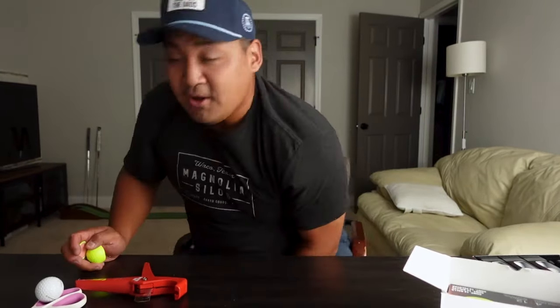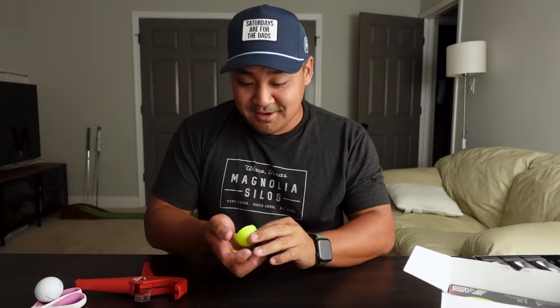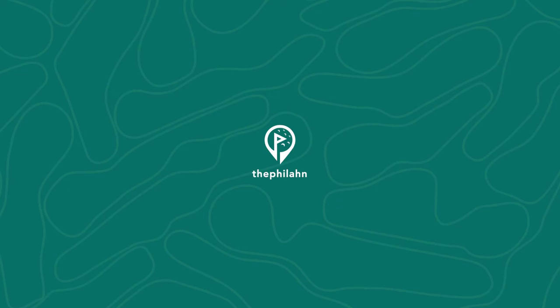We got ourselves a special unboxing — these just came in the mail from Costco. I ordered a 24-count of Kirkland Signature golf balls, and these aren't just the regular Kirkland Version 3 balls. These are the new neon yellow balls, so we're going to take a look at what's inside.